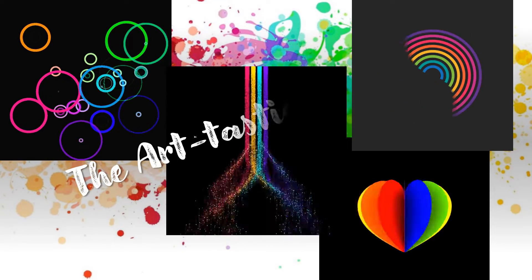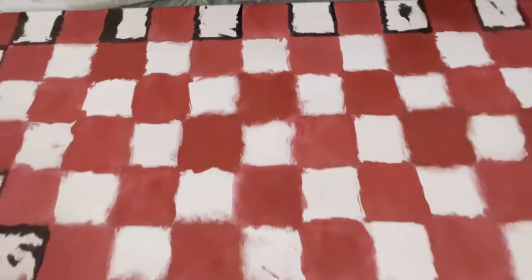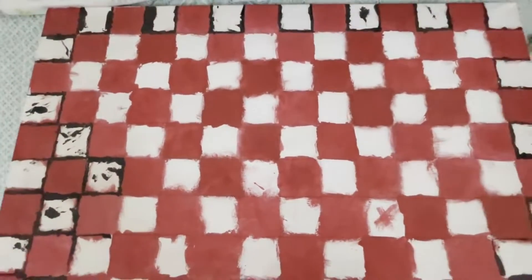Hi guys, DIYtastic sisters here. Today we are going to make a wall art home deco DIY using something like a cardboard.